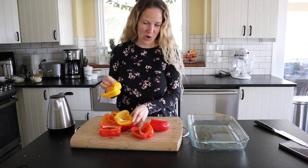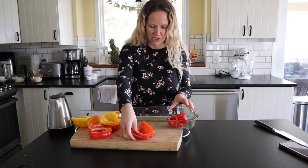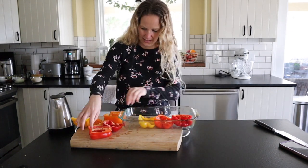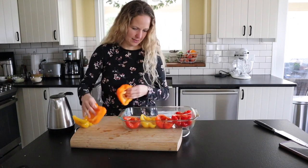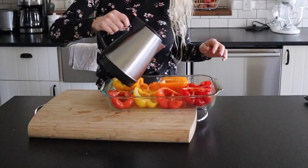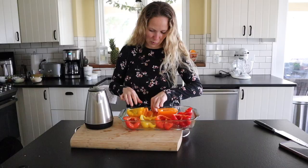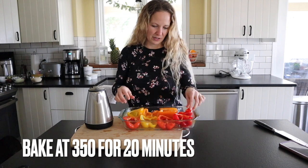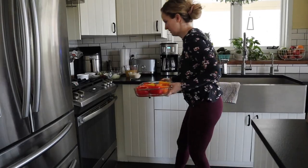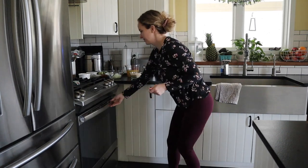We're just going to put them in a casserole dish like this and pour a little bit of water into the bottom. Then we're going to stick this in a 350-degree oven for about 20 minutes just to soften these up.